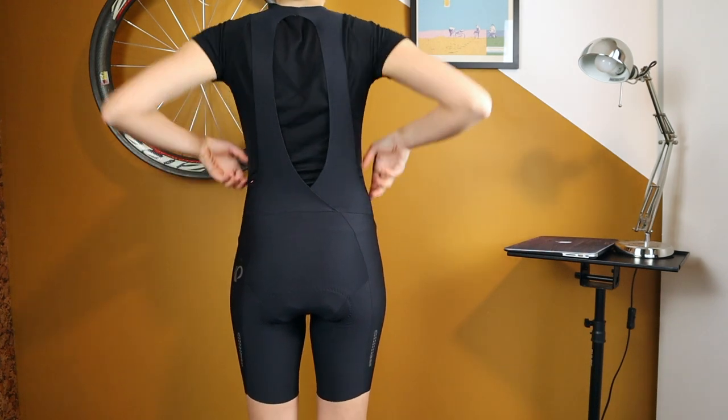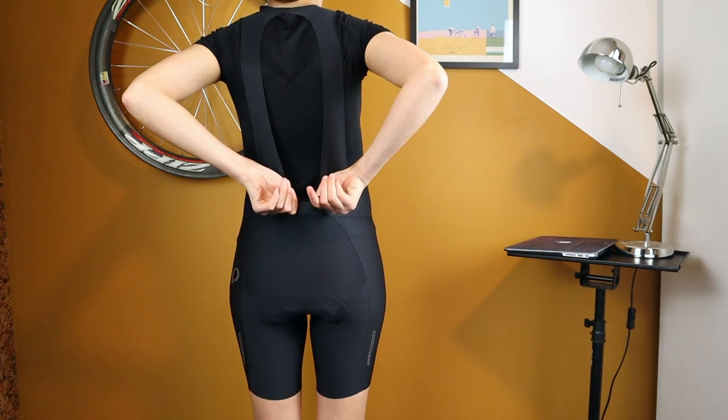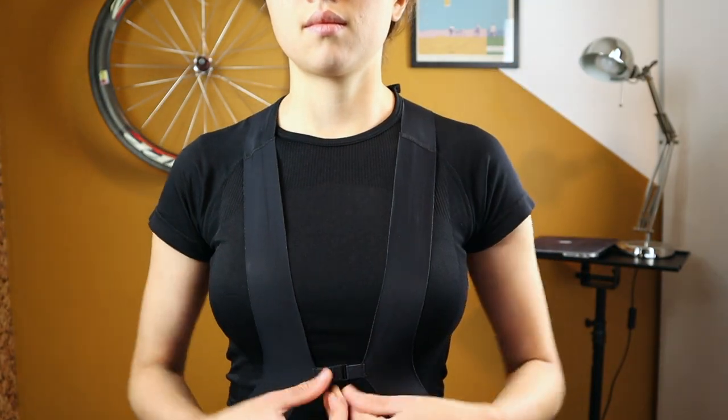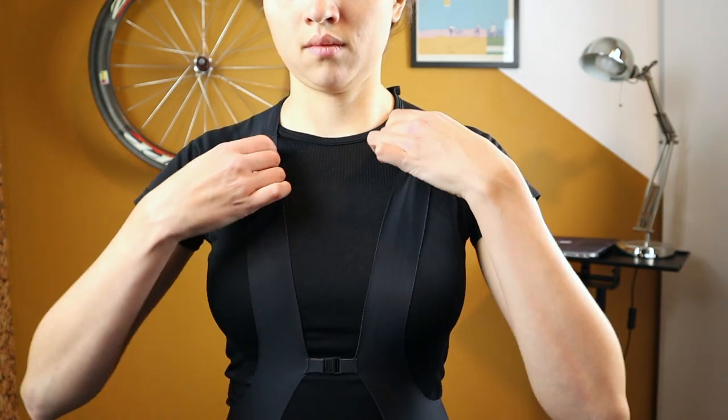Again the shape with the drop-tail pattern, but in this case it's a V-shape, which gives a little bit more stability while also allowing for nature breaks. The straps go all the way to the front and have a small clip to keep them in place.